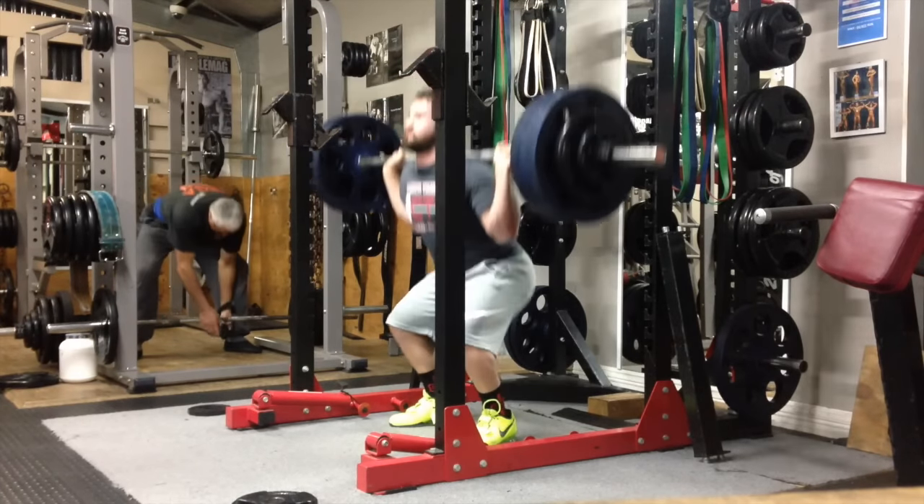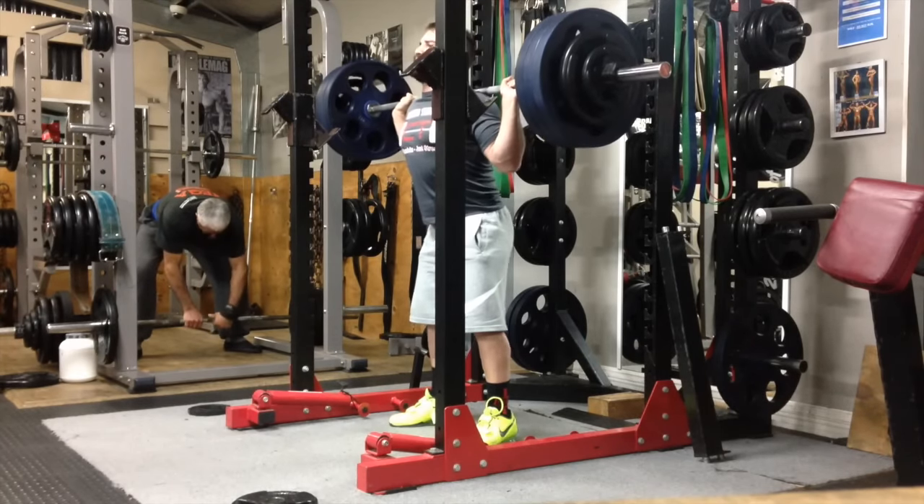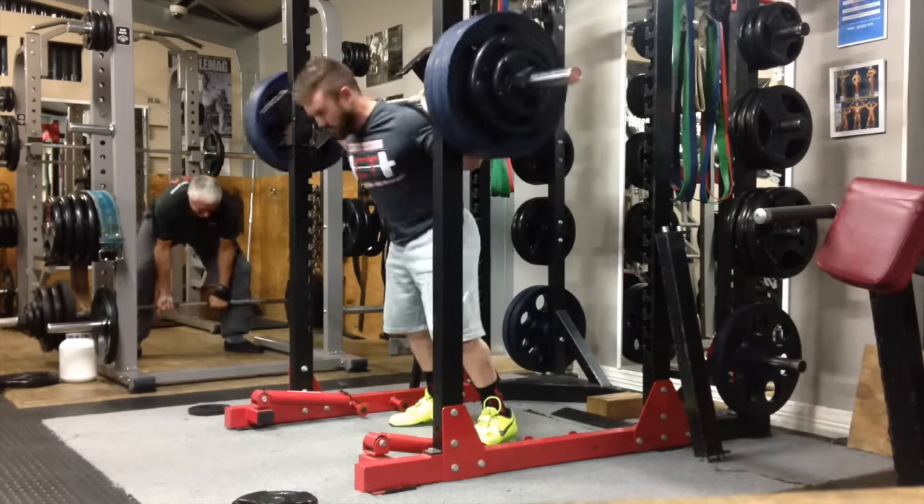My mobility itself has come a long way — I can now even do full depth overhead squats, which has been a goal of mine for a long time. I'll keep you guys updated on how these squats are going.